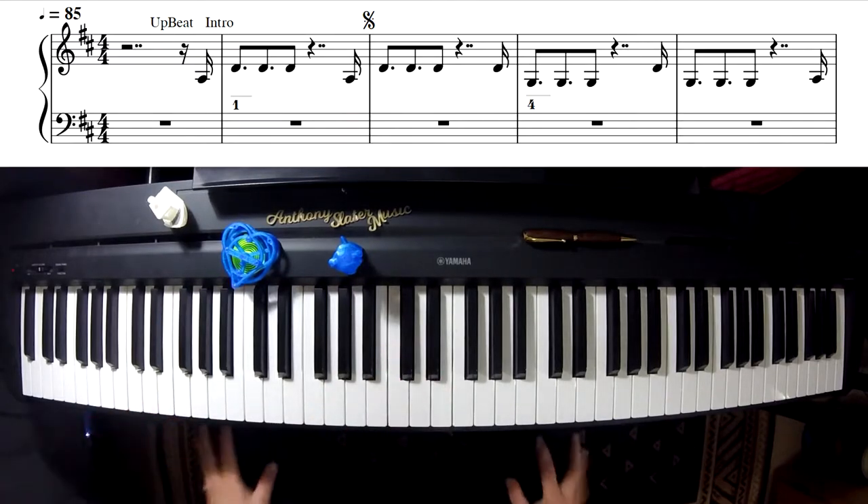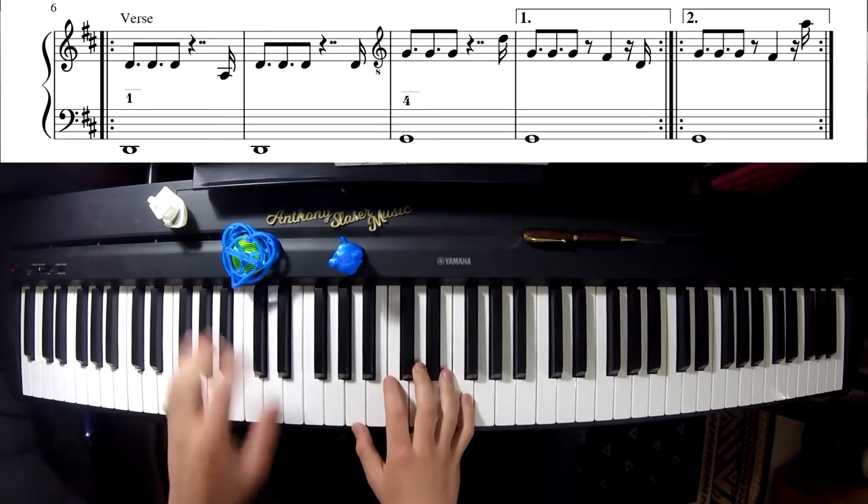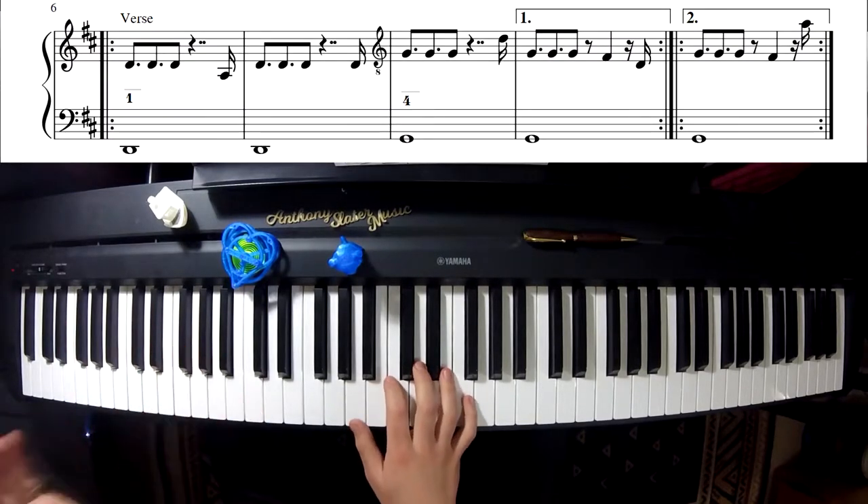That's it for the intro basically. Now the verse — I'm playing the exact same thing just with the added bass line. D in the bass.